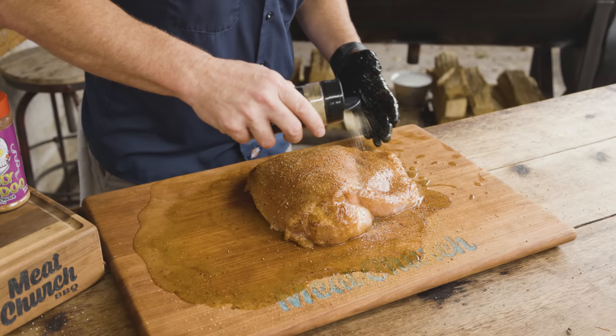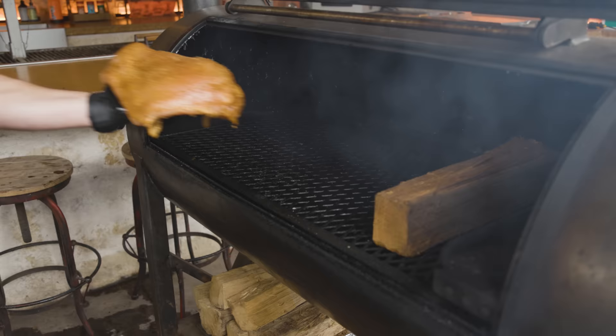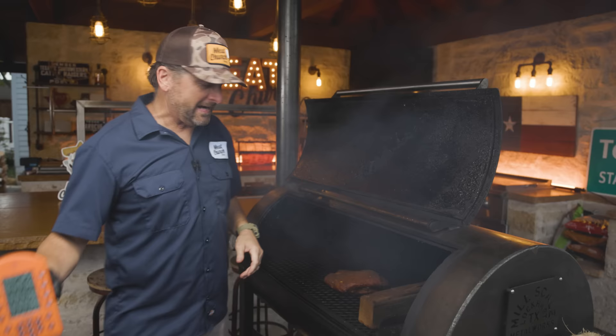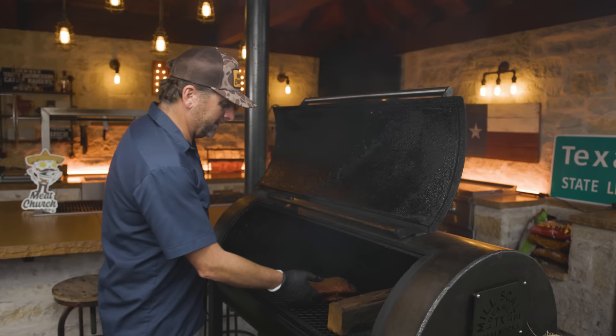I forgot the Garlic and Herb! It's been three hours and 25 minutes and we've been temping this along the way. It just temped at 160 in the thickest part, so we're good. We're going to pull it off and get it over to the block.